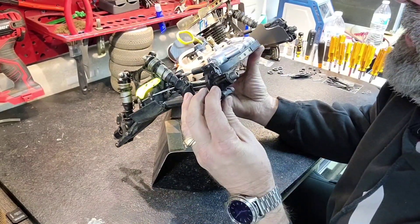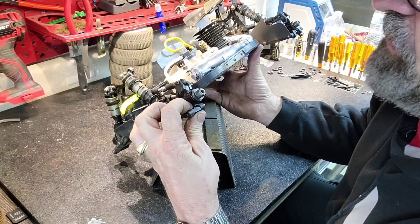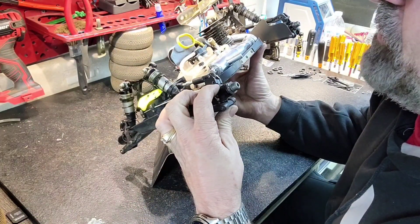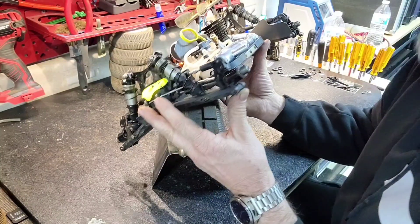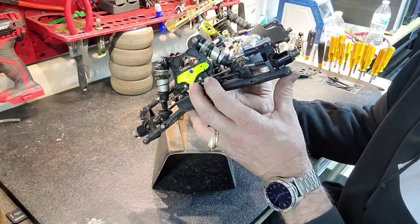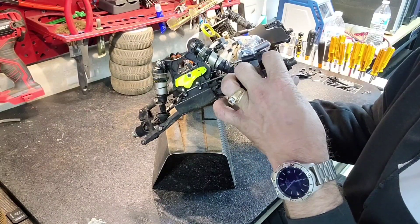Front hub height adjusters are two millimeter, top and bottom — right in the middle. I've played around with that a little bit and didn't notice a huge change, so I wound up going with the stock pieces, top and bottom.